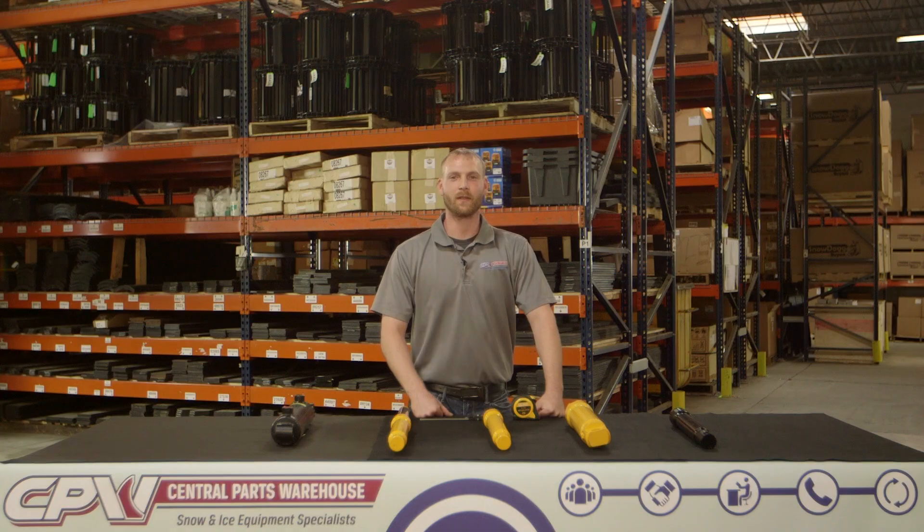Hi, I'm Matt Muthart, the service manager at Central Parts Warehouse, and today I'm going to show you how to properly identify and measure your hydraulic cylinder.